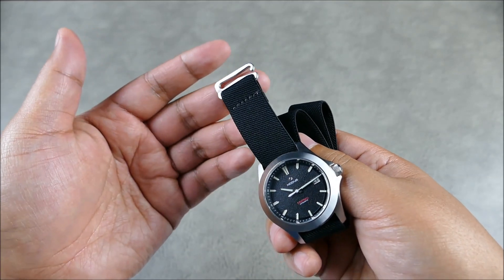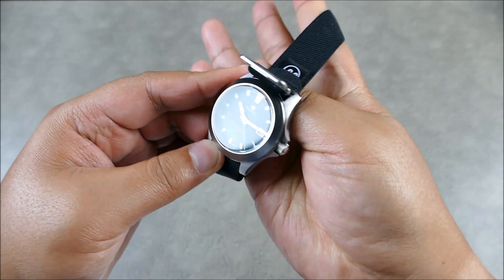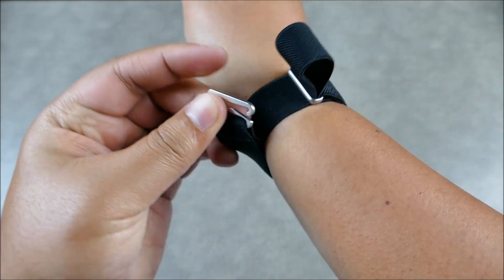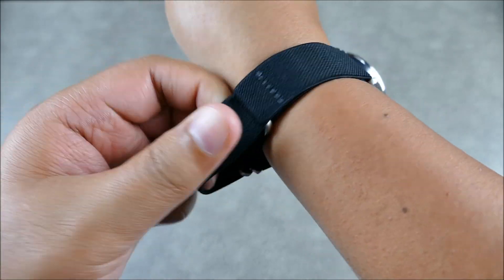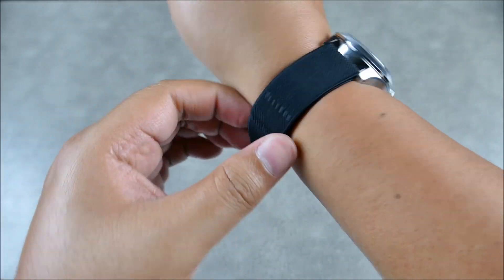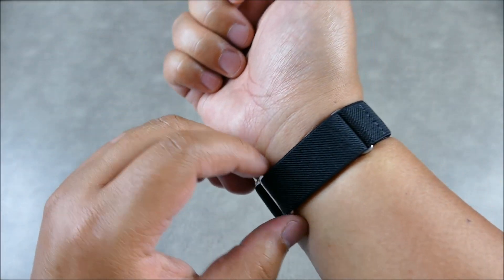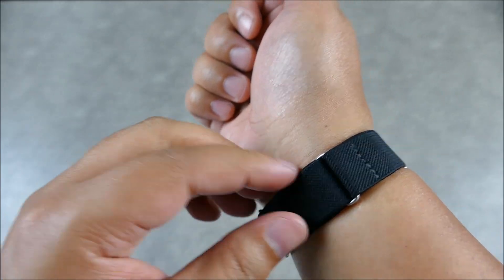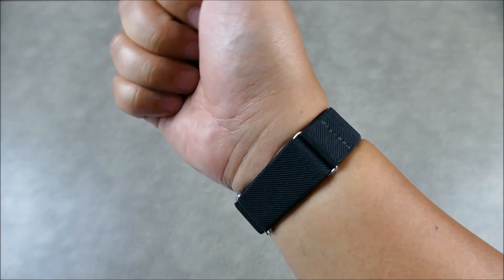One nice thing about this setup is it addresses the issue of the strap snapping back and hitting your crystal, which in most other incarnations of these types of straps you have to be very aware of. Here there's really no tension in the initial setup. I run my hand through, pull it through, and then pull to create that even quadrant. The OCD in me likes to get it perfectly aligned and evenly spaced.